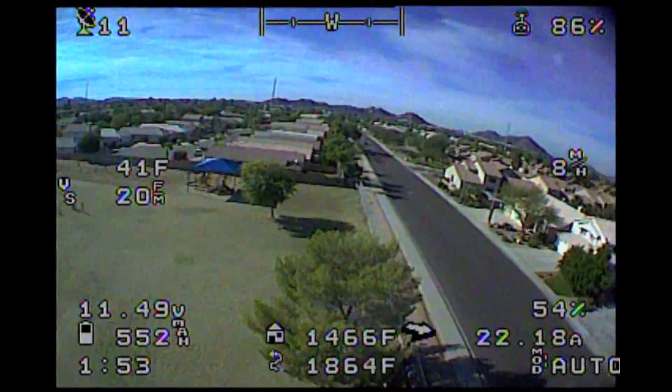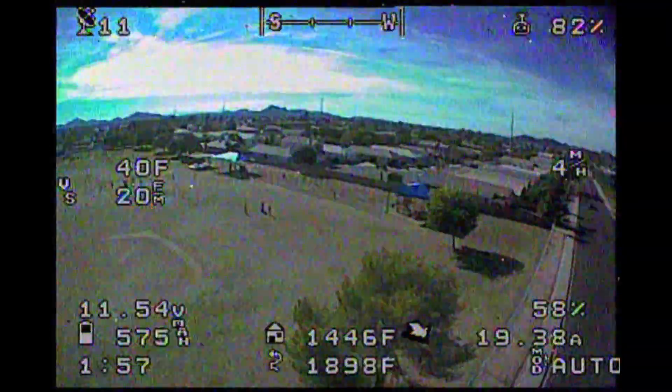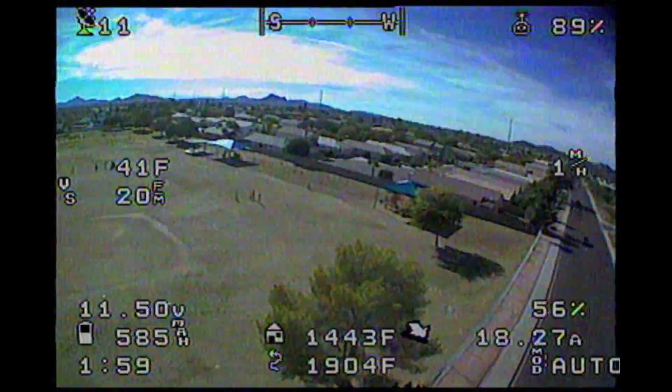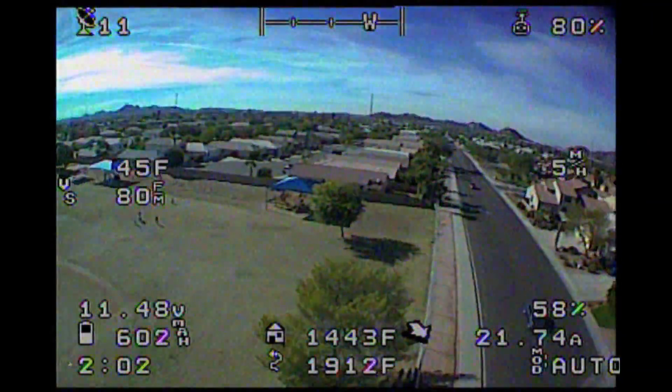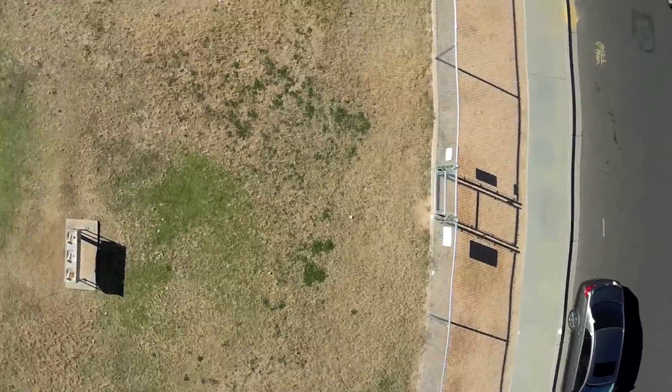Under the tree in the lower center of the screen is my son's first grade class, and my spotter — who's my wife — with whom I'm on the phone at all times. Here the copter does a few small maneuvers to announce its arrival to the kids.